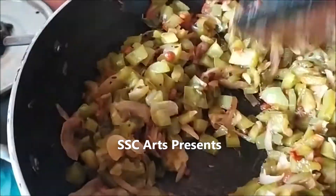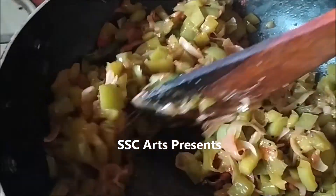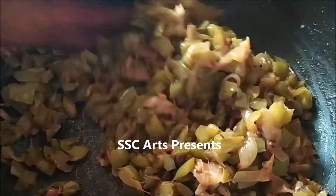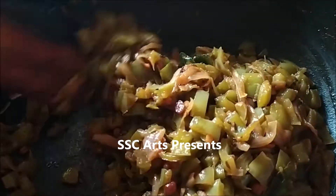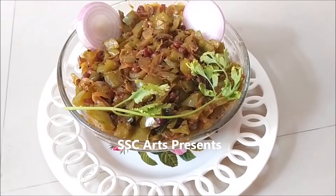A tip: after adding the red chili powder, add just two or three drops of oil — it nicely embeds into the curry. The curry is ready. It can be served with rice or rotis.